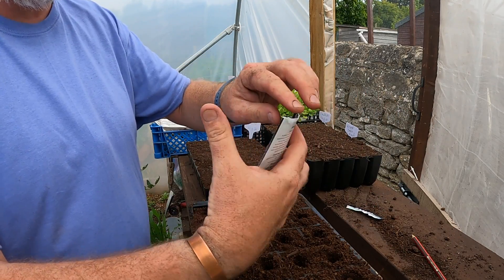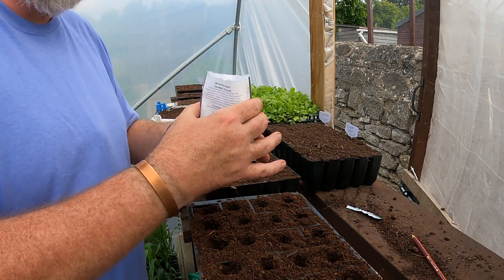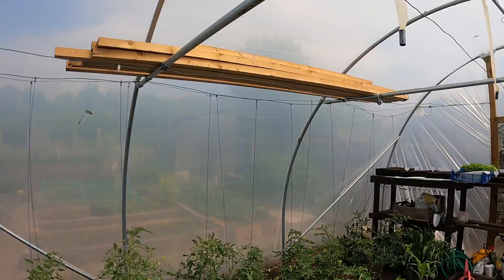Maybe it's a bit like a bok choy - something like that. I'll multi-sow them. A tiny bit of advice about sun cream - it's going in my eyes, can't see a thing! Stinging like mad!